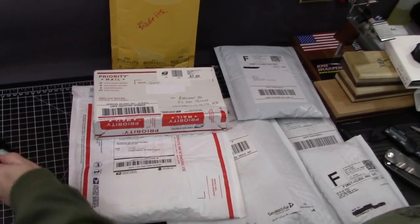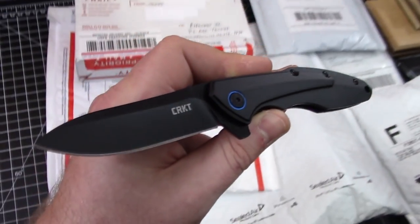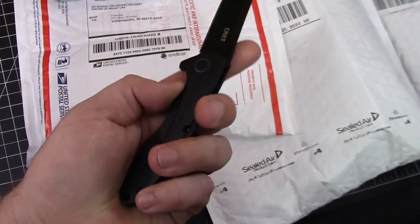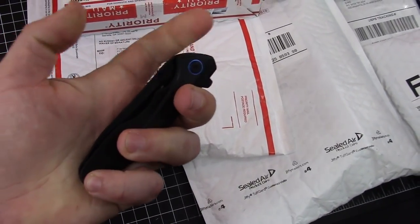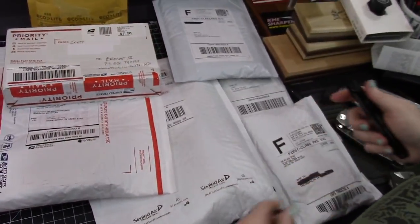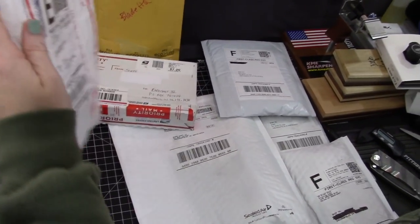I'm gonna use this new CRKT Caligo to open. That is a new model for this year — just got it last week. It's kind of nice for a cheapie, although everybody's gonna say cheap blade steel.